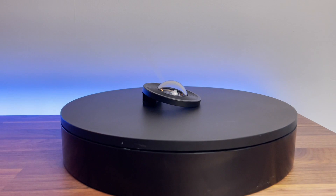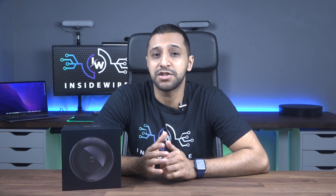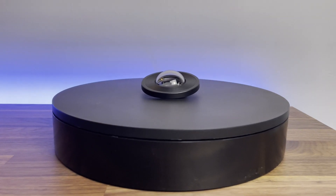Ubiquiti claim to have sophisticated AI built in, which makes this ideal for shopping centers, parking lots, airports, and train stations. Unfortunately I can't mount this camera in those areas to put it to the test, so we're just going to test it in my studio with one person in it.